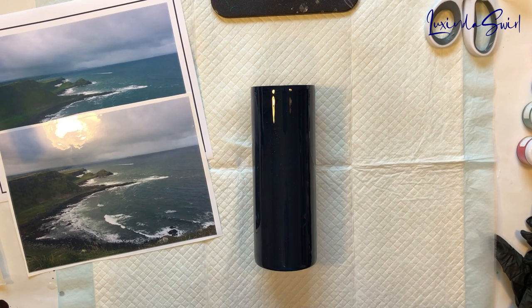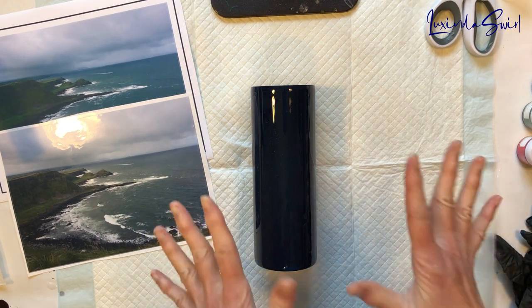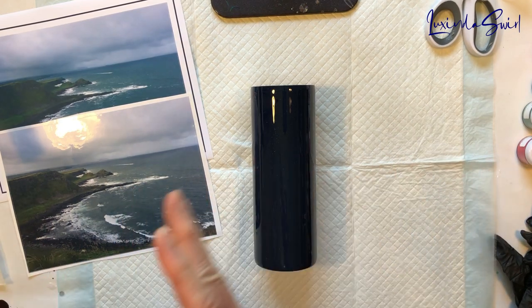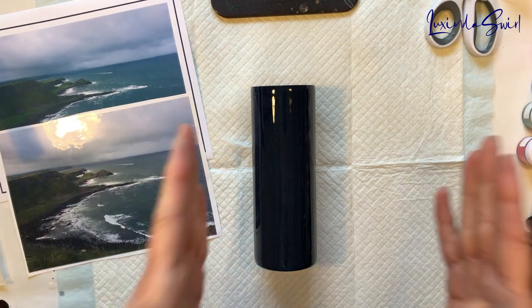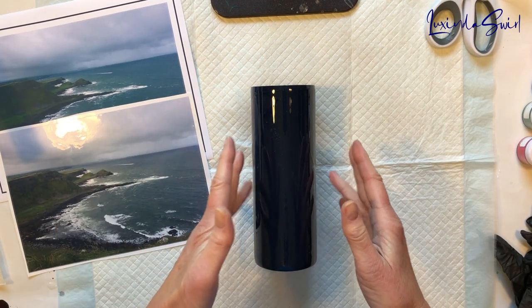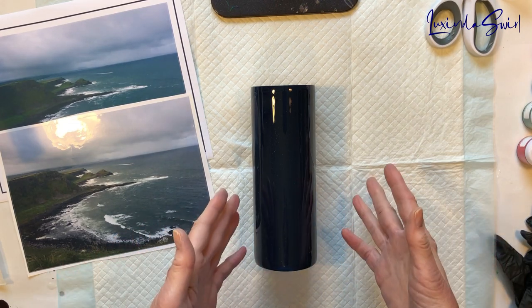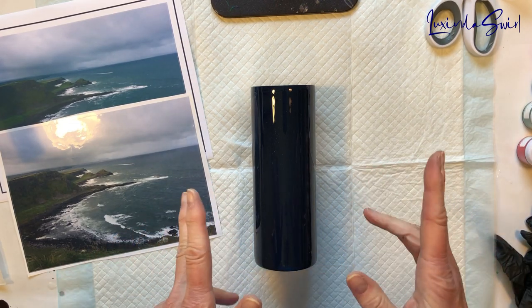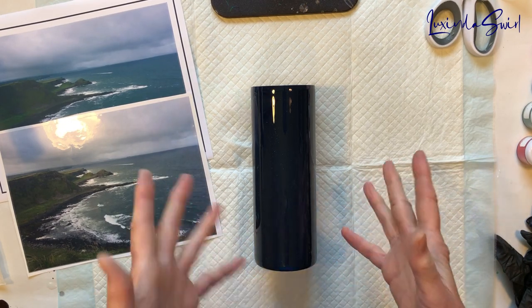Hey everybody, Lucinda Swirl here. I am making a cup for a friend of mine, and it's pretty straightforward. I have a 20-ounce Skinny Straight. I prepped it by sanding it, washing it, and then I spray painted it with a matte Rust-Oleum dark blue — it's called Midnight Blue, Rust-Oleum 2X.